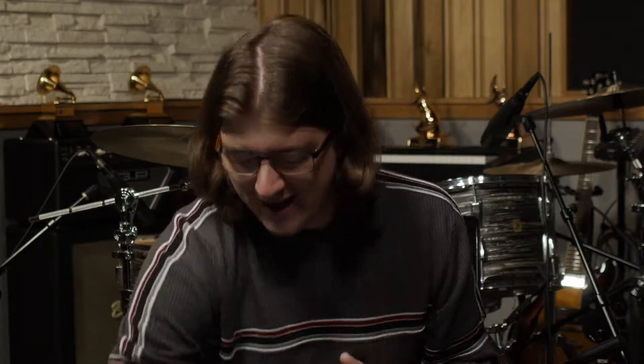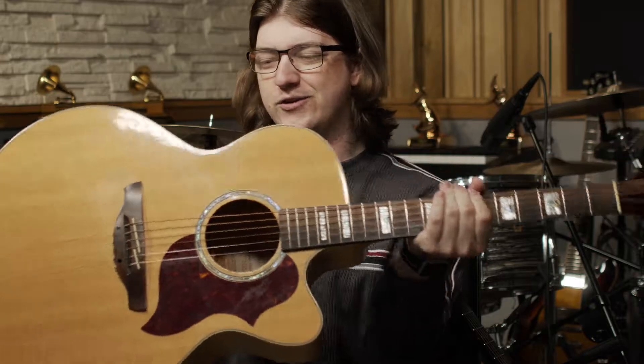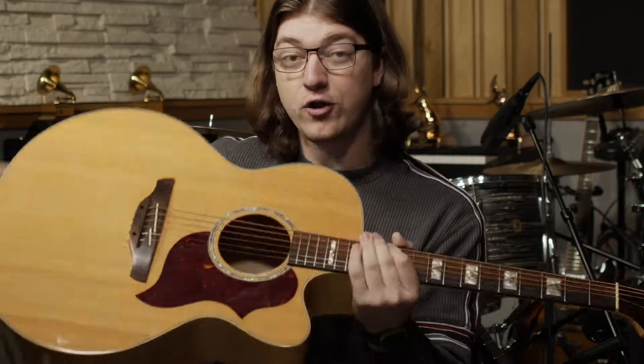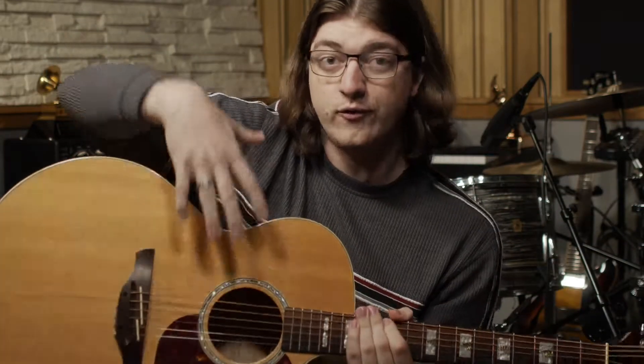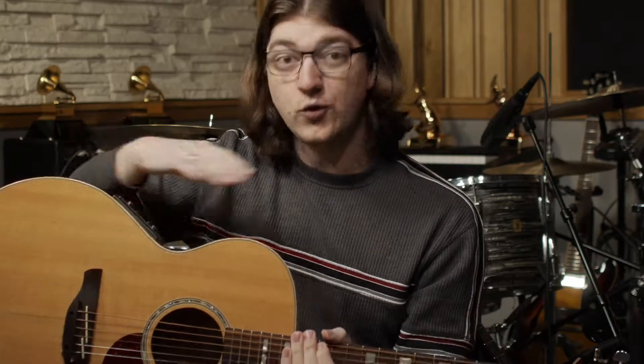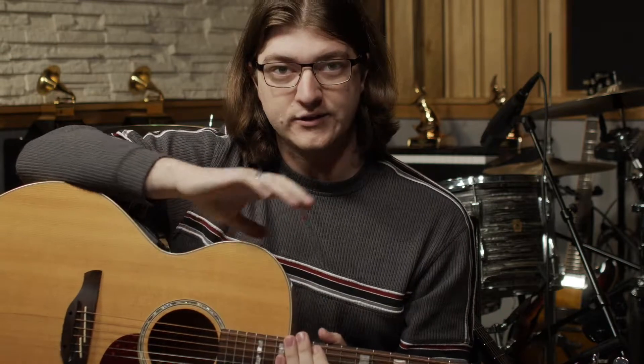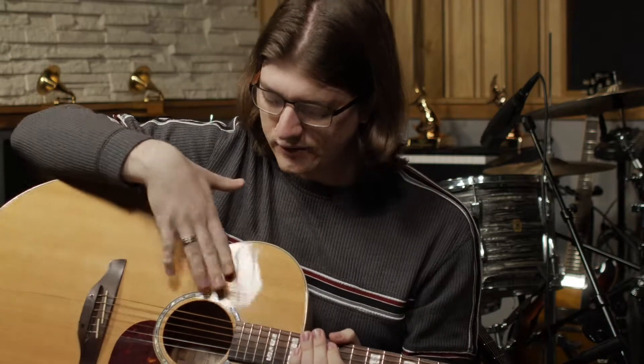The simplest way to get this as clear as possible is to just show you what each one looks like. This is an acoustic guitar, and you can see it's hollow inside. It has room for the sound to actually resonate on the inside of the guitar — sort of similar to a violin, where the inside is hollow so the sound can resonate.